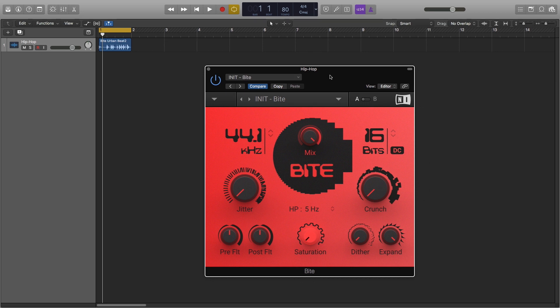Byte is divided into two sections. On the left we have parameters which affect the resampler sound, and on the right are settings which manipulate the bit resolution of your audio signal.